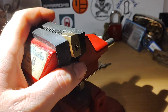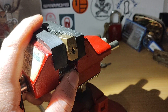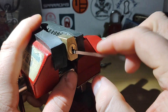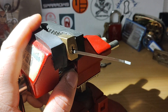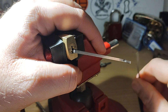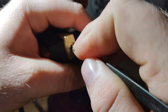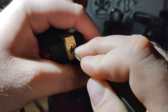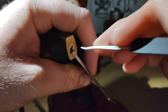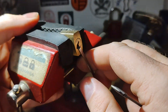Hopefully that somewhere isn't open. What do we have that fits in the keyway? I think that will do. Alright, let's see how long it takes to pick this. That didn't take long. Yeah, it is open.